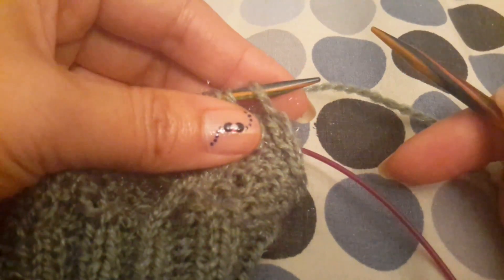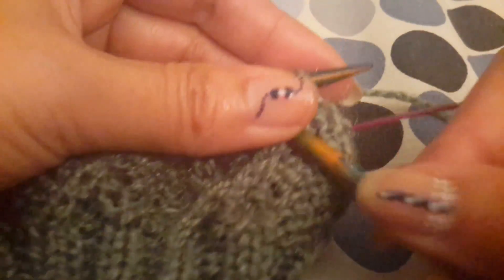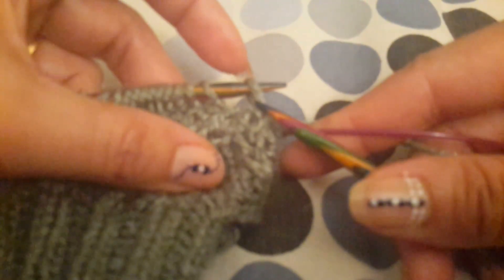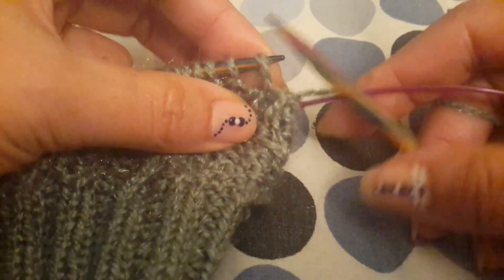In row number 23 we have a front cross. The stitch which we just transferred without knitting — we will do a front cross for this.